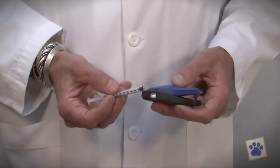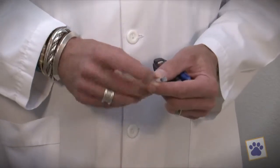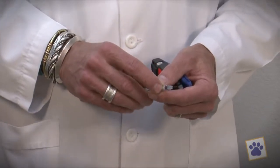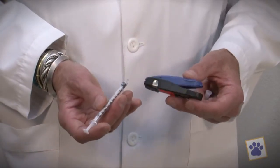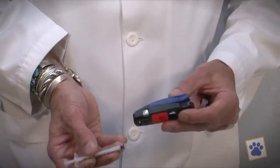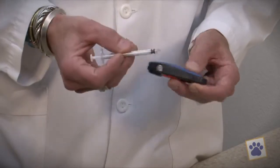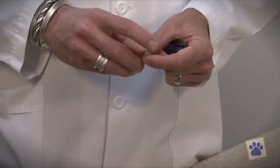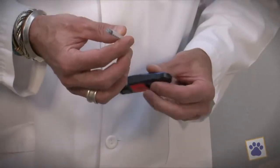The final step to this process is properly disposing of our sharps. We can't just throw these needles into the garbage because they're a hazard to the garbage workers and other people in the family that may reach into the garbage, so I recommend using these BD needle clips. Take the needle, insert it into the opening, squeeze down, and it has now snapped that needle off. There's no danger to this anymore, and this piece can be thrown away.